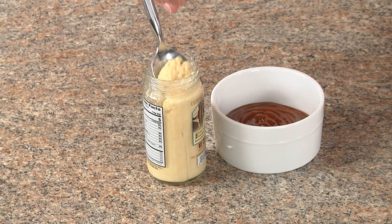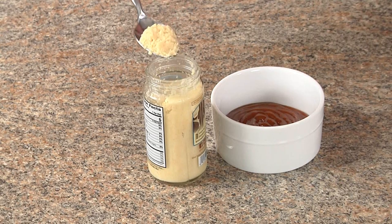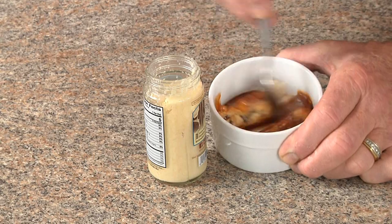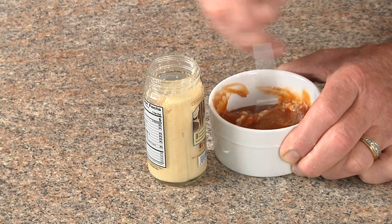Don't waste your money on store-bought cocktail sauce — it's not that good anyway. Just get some ketchup and some horseradish sauce and make it the way you like it, as hot as you want.